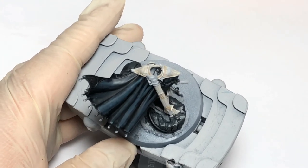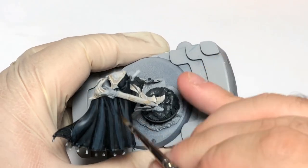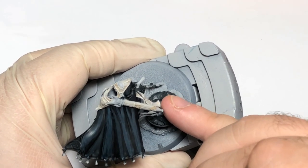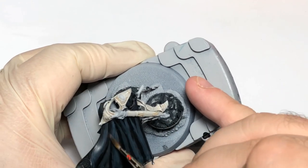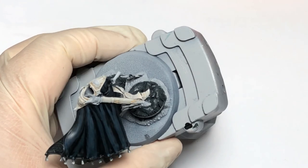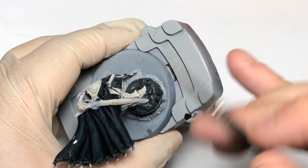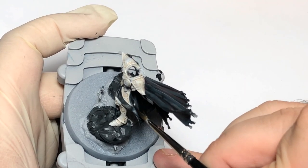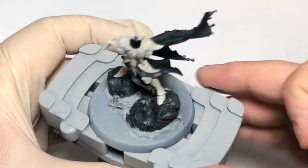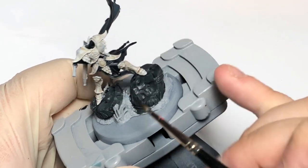Now that you've got the highlights on it looks a bit rough, but what we do now is get a glaze of Black Templar and glaze over the whole area. What that'll do is just tie it all in — it'll tone down the Thunderhawk Blue and you'll get a nice shaded result. Do that all the way around. Then add a little bit of contrast into the deepest parts of the black, being very careful not to hit any of the white colors or your glaze.